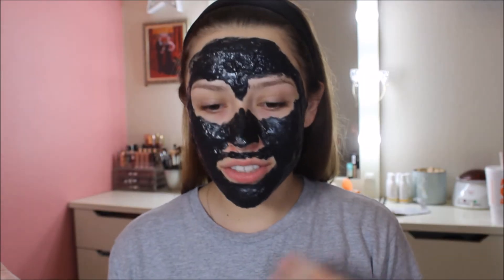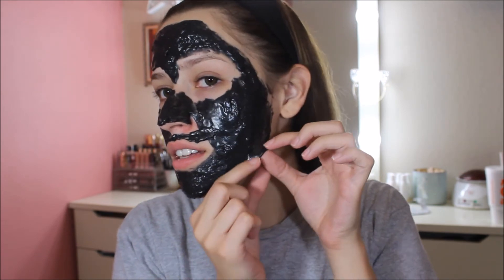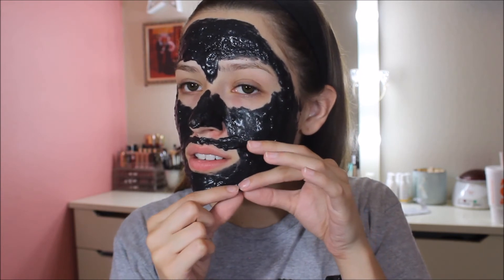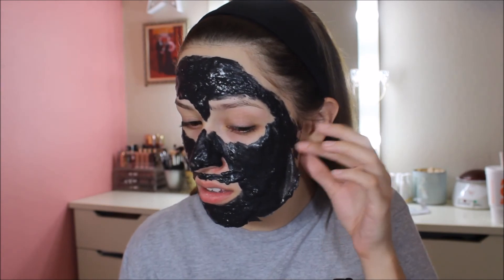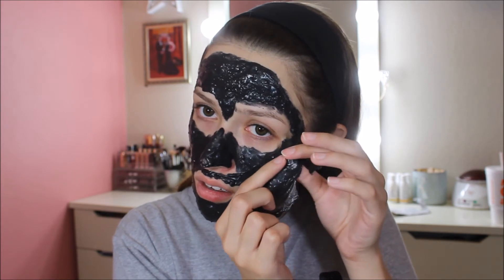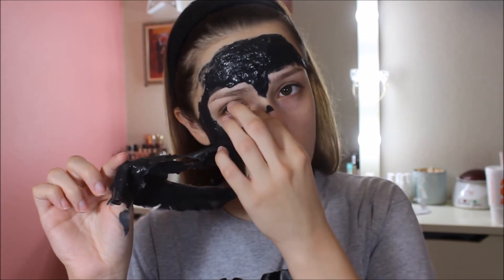It is now 3:17, so let's start peeling this bad boy off. I'm going to start peeling it upward because supposedly that's the right way to peel stuff. This is not painful whatsoever — it really is like a rubber mask. Not painful at all. It feels like you're peeling off a sticker.